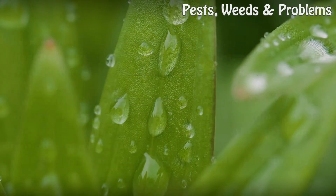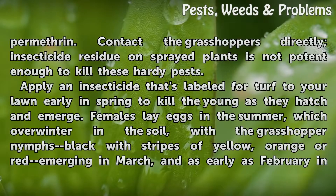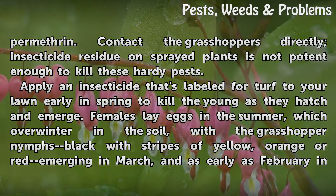Apply insecticides containing carbaryl, bifenthrin, or permethrin and contact the grasshoppers directly — insecticide residue on sprayed plants is not potent enough to kill these hardy pests. Apply an insecticide labeled for turf to your lawn early in spring to kill the young as they hatch and emerge.